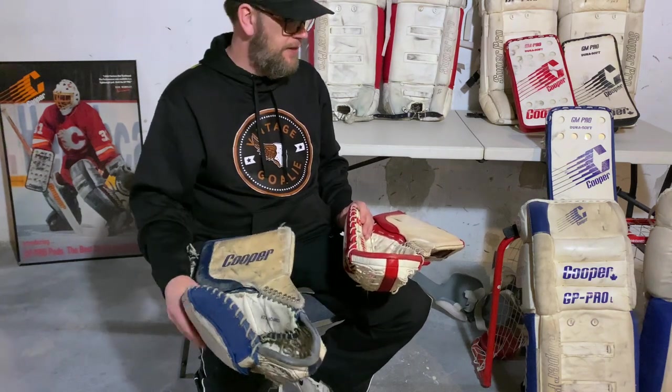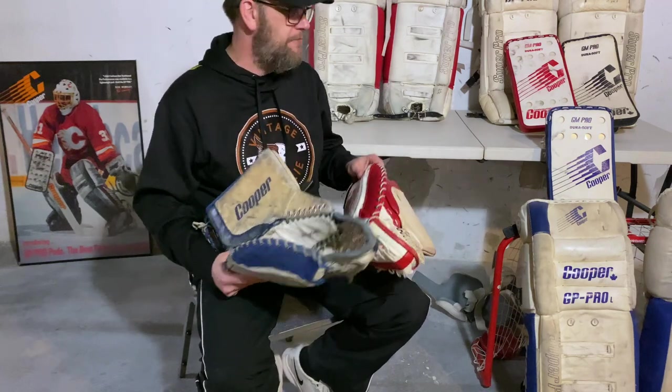For anybody watching: if you've got a Cooper GM Pro in white or white with black trim in good condition, shoot me a message — I'd be interested in adding it to my collection. As I've said in other videos, I like to wear full sets of gear. This series didn't have a pant or chest protector. Even though it was a one-year line, there were some big-name goalies wearing this gear — most notably Rick Wamsley, who was the poster boy for the pro lineup.